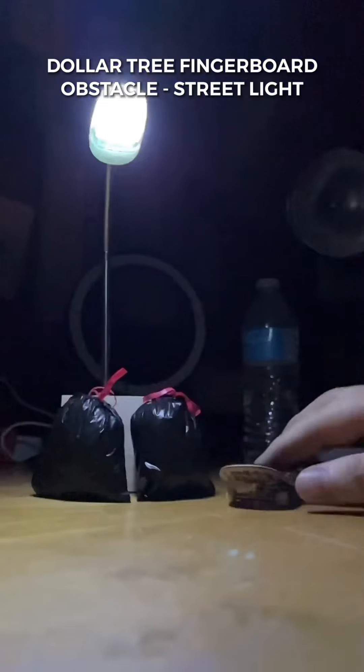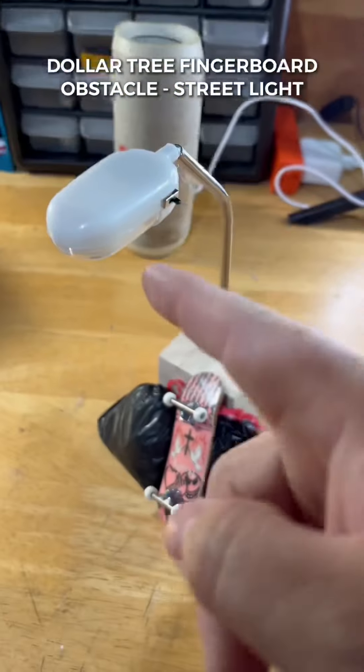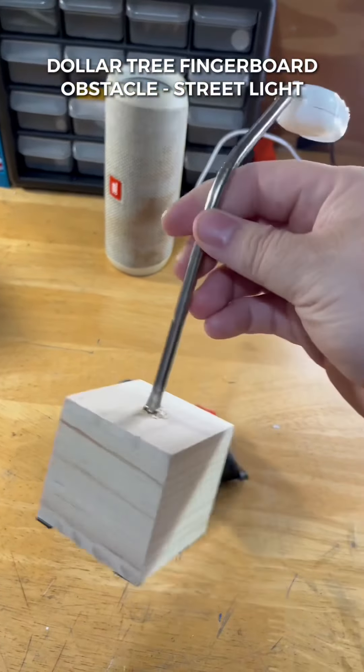Now feast your eyes on this super realistic DIY street light. This build was super easy and for five bucks it's a must. Send this video to a friend, see you in the next video.